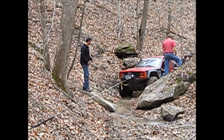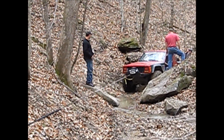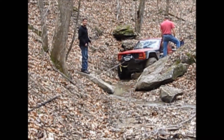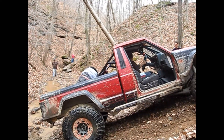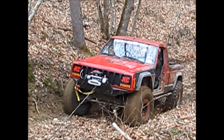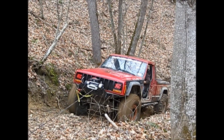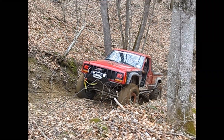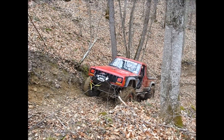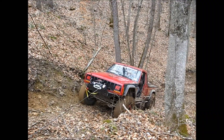Hold on — you're pulling the tree down! Oh yeah! You're pulling the leaves off the ground.